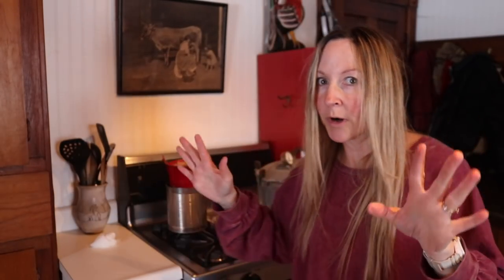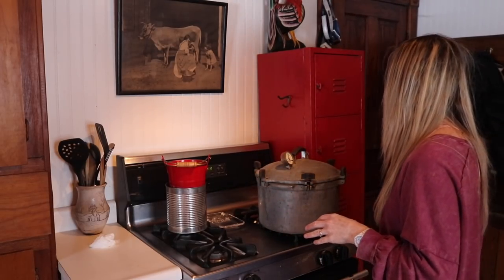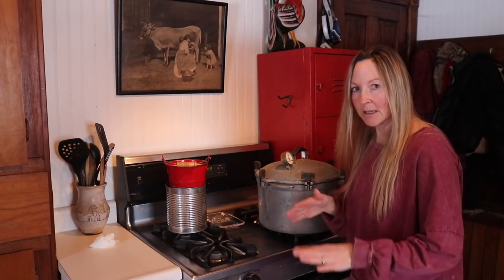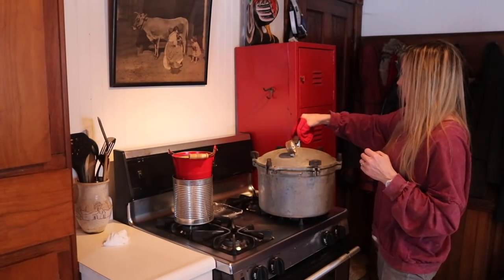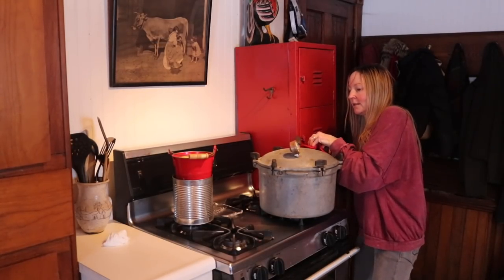The canning process is done, but I'm not quite ready to open this up yet. I'll turn the heat off and let this completely go back down to zero — you don't want to open it while it still has pressure. We let it sit and let the pressure drop. All right, we've reached zero on the dial, totally depressurized, so I can safely open this up.